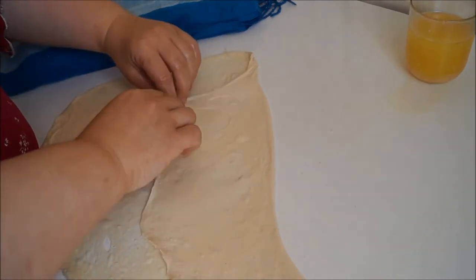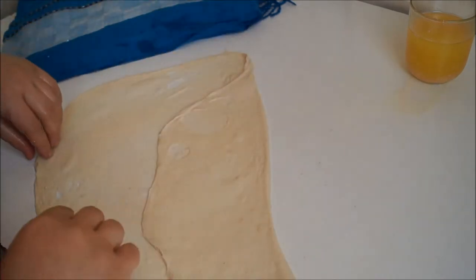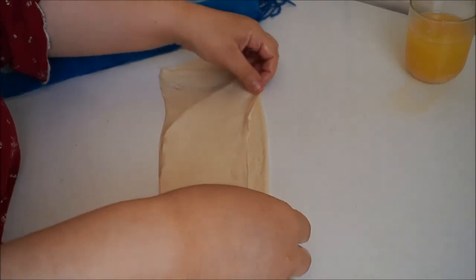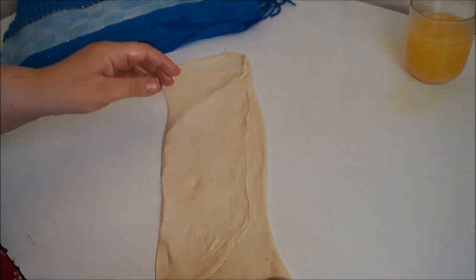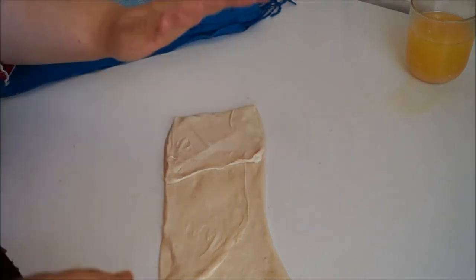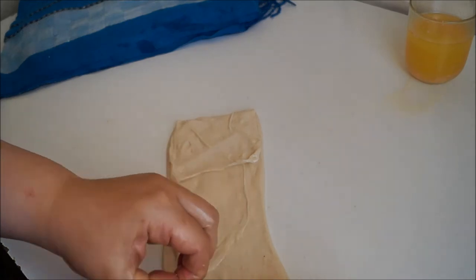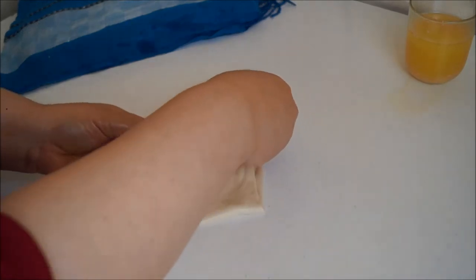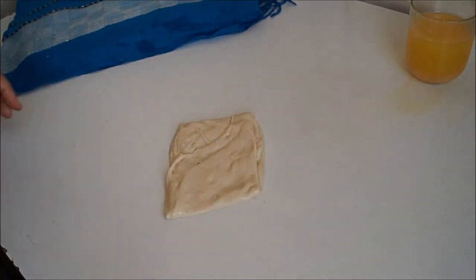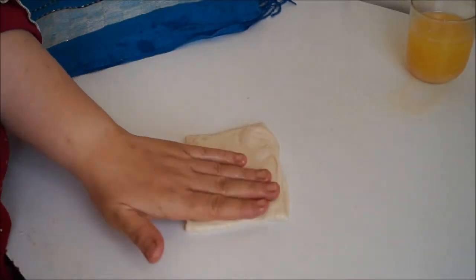Once your dough is nice and thin, take one corner and fold it onto the other side, then repeat with the other side — much like when you're preparing an envelope. Now fold the remaining two sides to form your parcel. If you find little pieces of thick dough, you can tear them off with your hands, just be careful not to rip the dough. And there you have your msemen square.